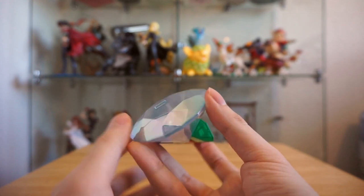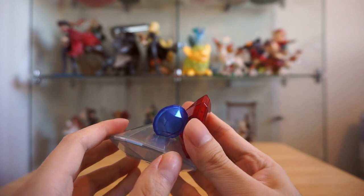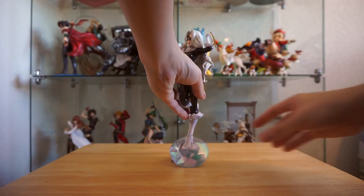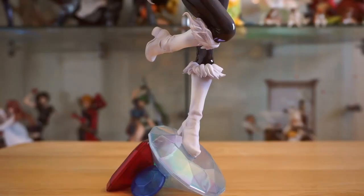The cool thing about this figure is the base. Kotobukiya usually does something pretty fun or unique with their bases, and in this case they made it a bunch of jewels — very fitting for Black Cat. Though I think these jewels are fake because it seems pretty lightweight, but surprisingly the base seems pretty stable.